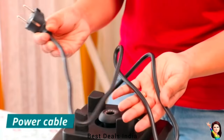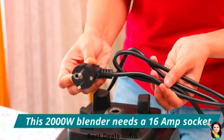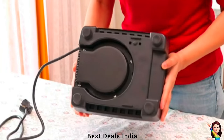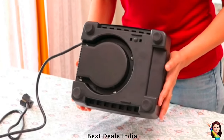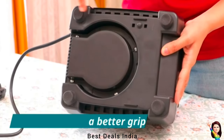Healthy Life variable speed with pulse function ensures you can adjust the speed knob to achieve a variety of textures, or use the pulse feature to create quick bursts of power. The 8-leaf stainless steel blades are designed to deliver perfect smoothies, frozen desserts, ice crush, soup, and controlled processing.